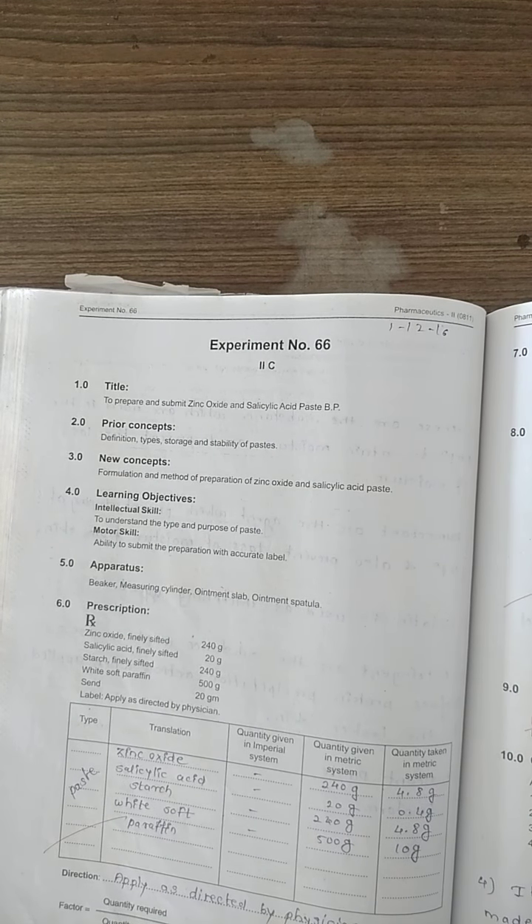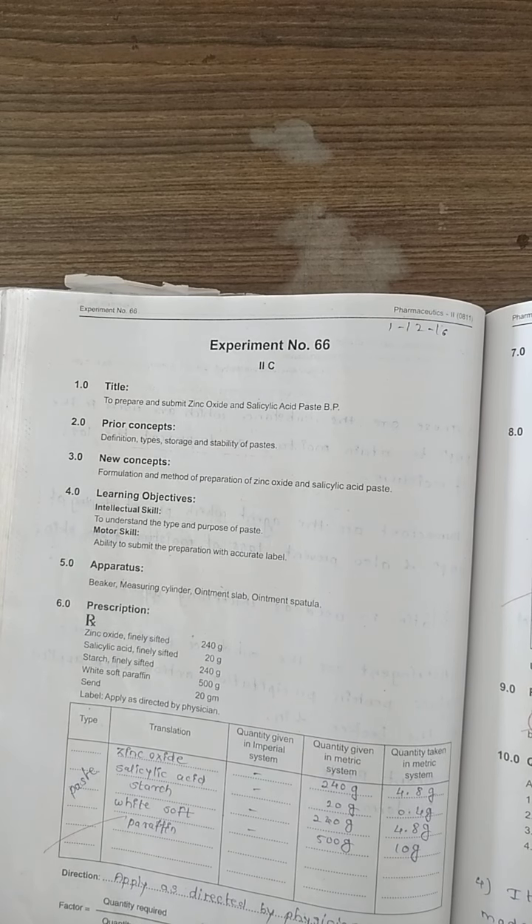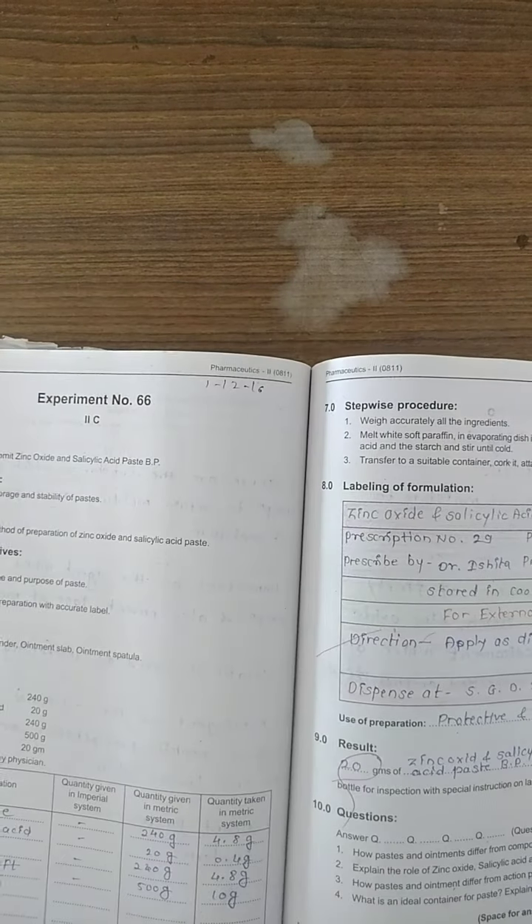Experiment number 66: same as per experiment number 65, we prepare zinc oxide and salicylic acid paste as per British Pharmacopoeia. Ingredients include finely sifted zinc oxide, salicylic acid, starch, and white soft paraffin — 20 grams total. The procedure follows next.